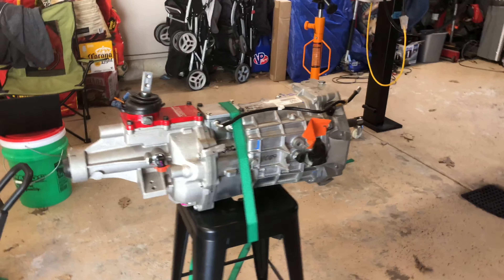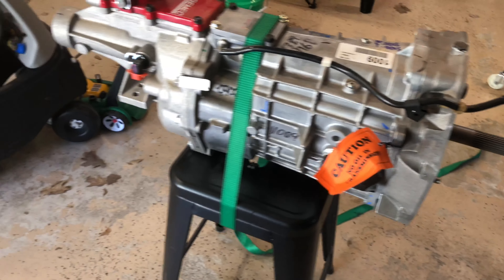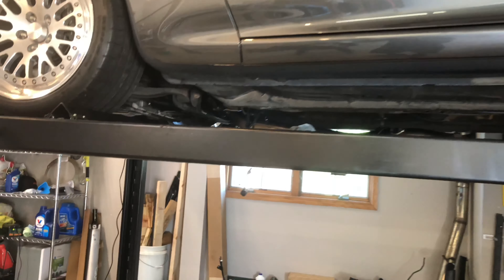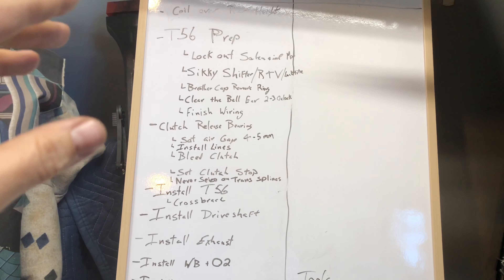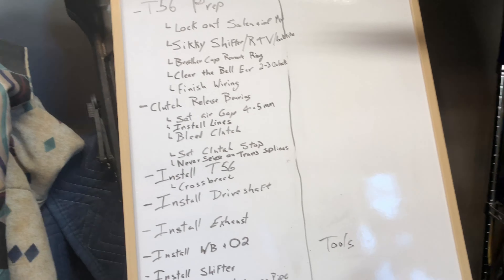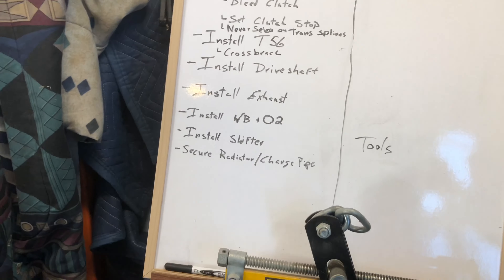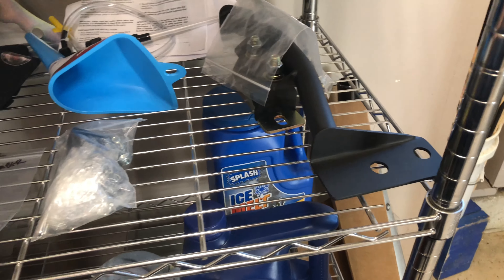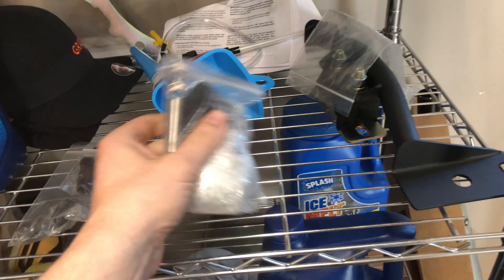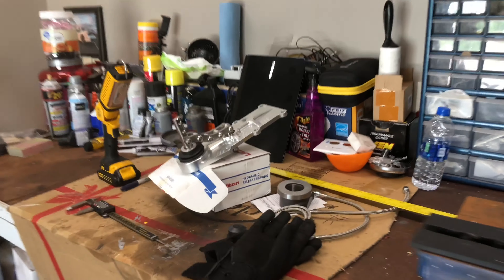It's here finally — the T56 transmission just came in via UPS. It's basically ready to go with some modifications needed. The car is up in the air, clutch is in, bell housing is in. We need to install the T56, set the clutch release bearing air gap, install the transmission, bleed it, then work on the drive shaft, exhaust, wiring, and shifter. We have a short list of remaining parts: crossmember hardware, shifter, cross brace, fluid, and brake fluid.